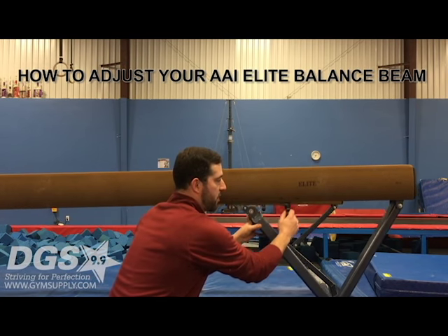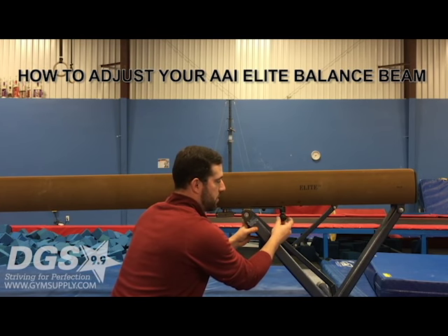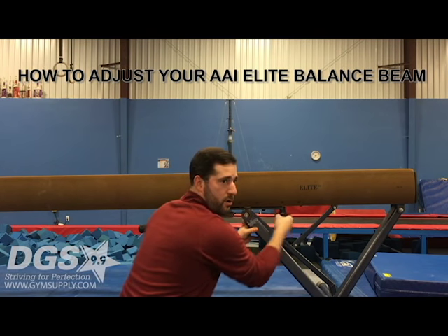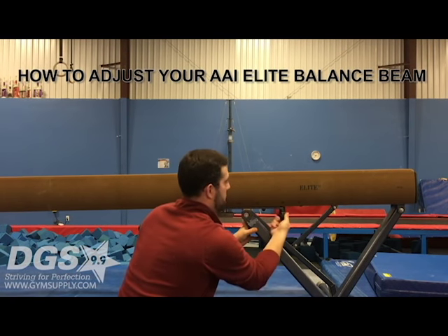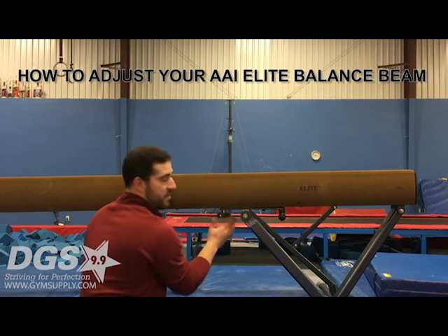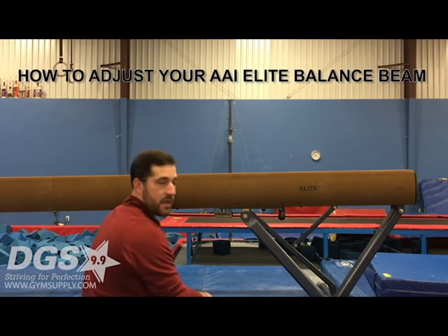Pull down and move up or down. It will lock back into its place, then screw the ball completely back up and tighten your T-handle. That's how you adjust it.